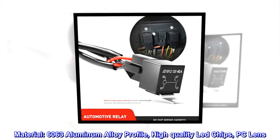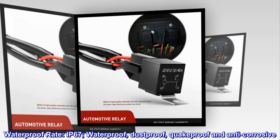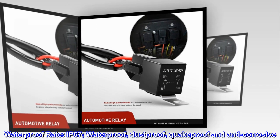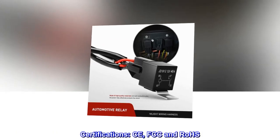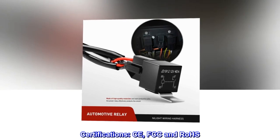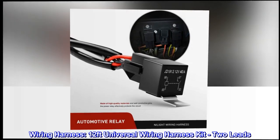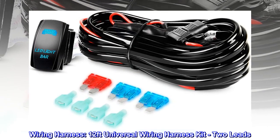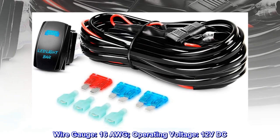Material: 6063 aluminum alloy profile, high quality LED chips, PC lens. Waterproof rating IP67 — waterproof, dustproof, shockproof, and anti-corrosive.